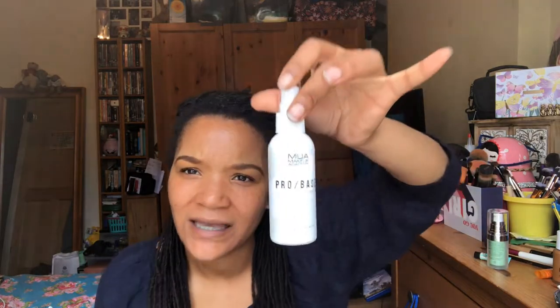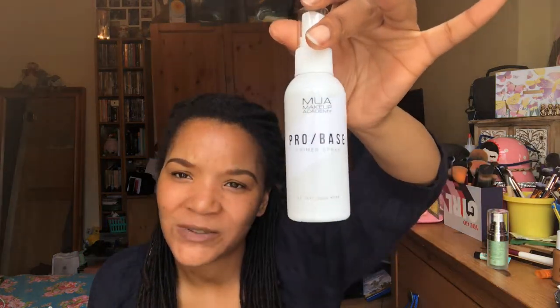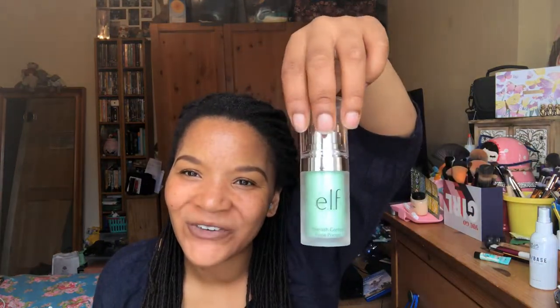Hi and welcome back to my channel. Today I'm going to be doing a little review on this foundation. I've already prepped and primed my face using MUA Pro Base Primer Spray. I also used my Elf blemish control everywhere else, and around my mouth I used Pore Professional Pore Primer from Benefit. So let's get started.